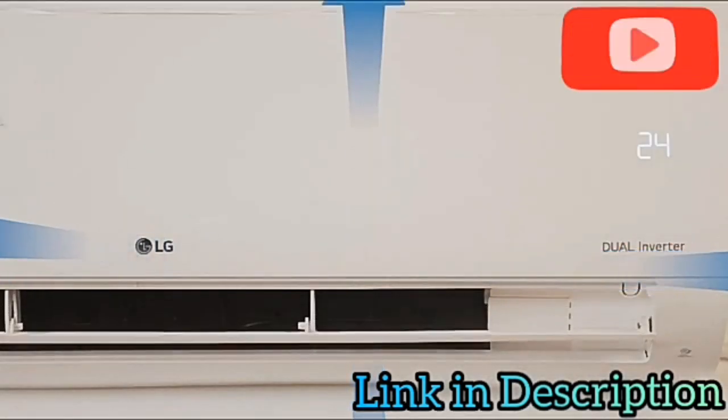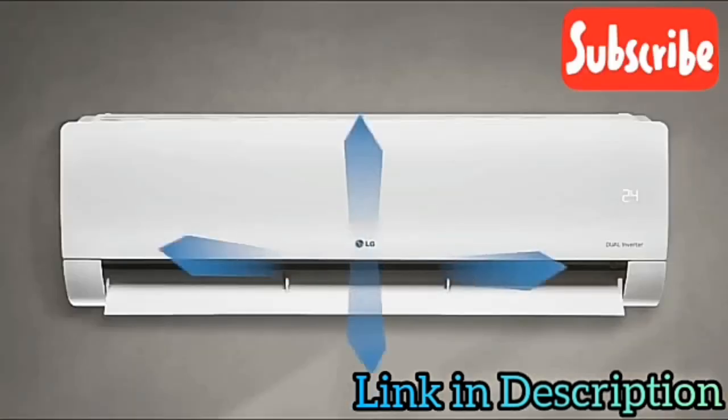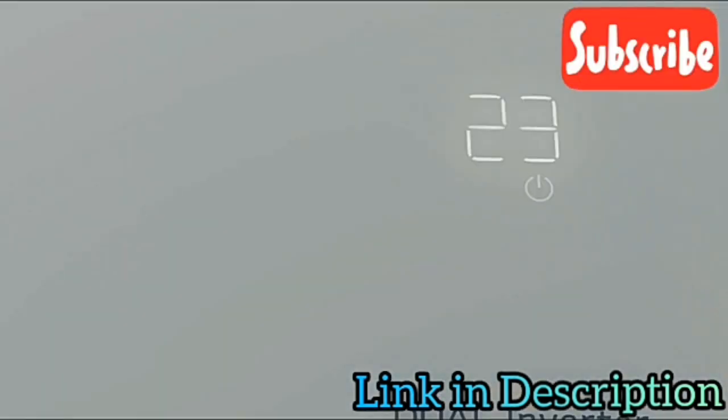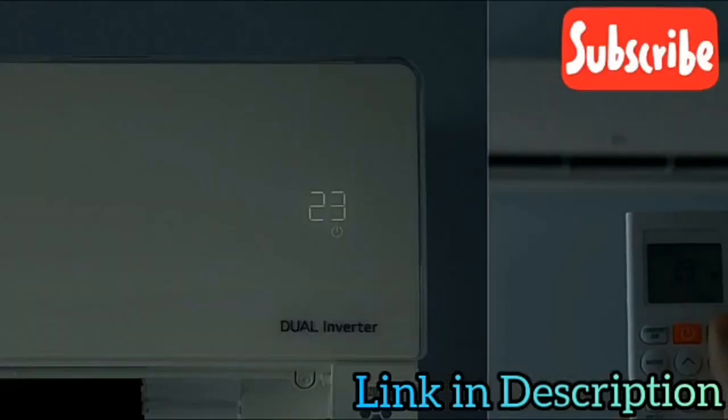For uniform cooling, the horizontal and vertical swing action ensures better reach of air in all the corners of the room. If you want to view the temperature and cooling mode, the sleek magic display lights turn on when in use and goes off when not in use.